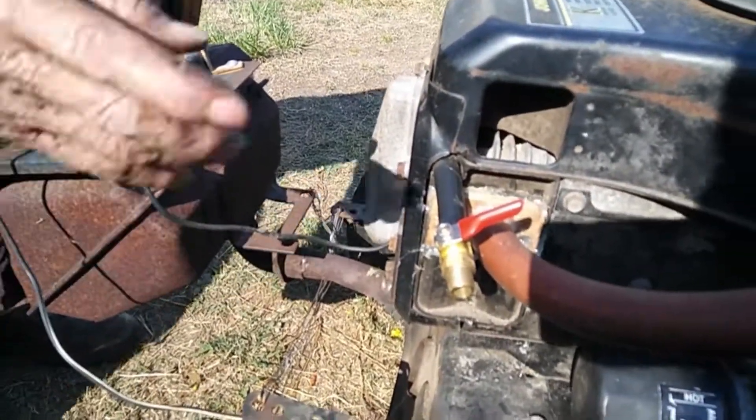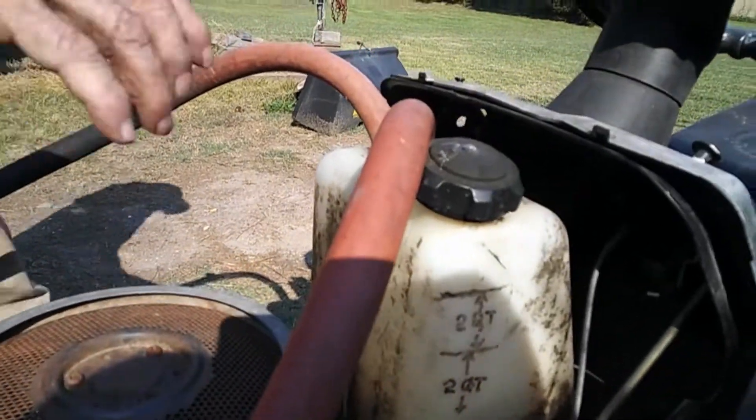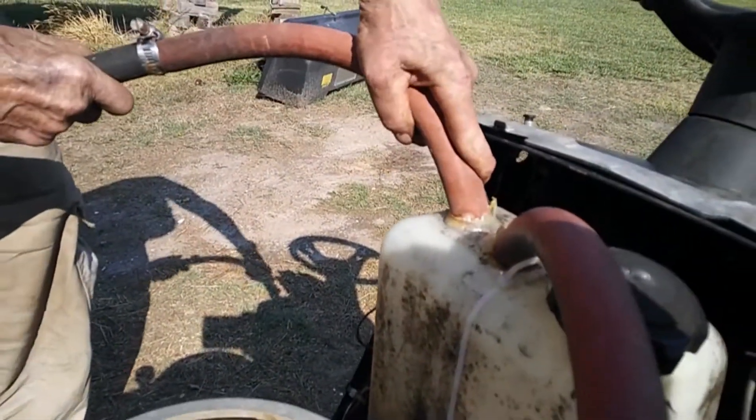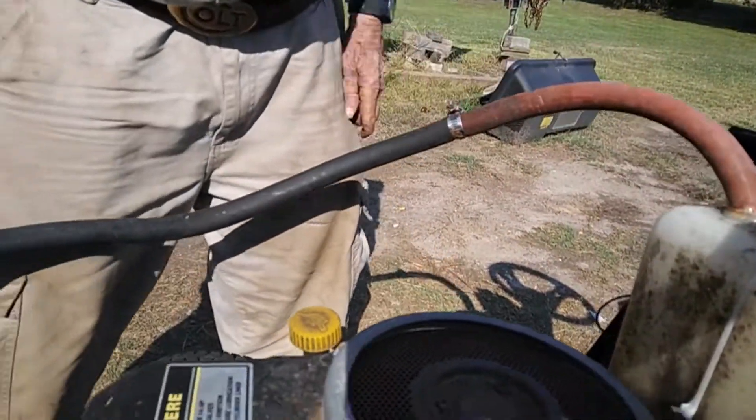And into the tank — this tube goes to the top and this one goes to the bottom. And that's your bubbler. That's the bubbler, right. That's pretty cool.